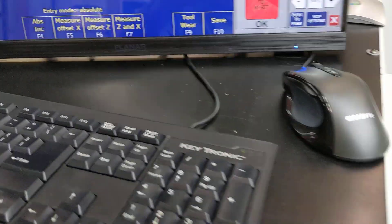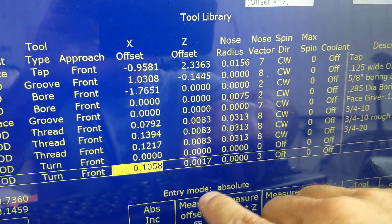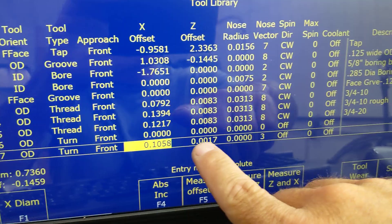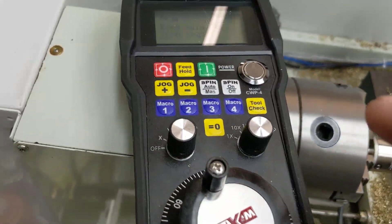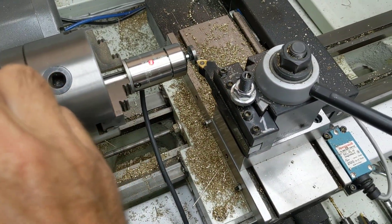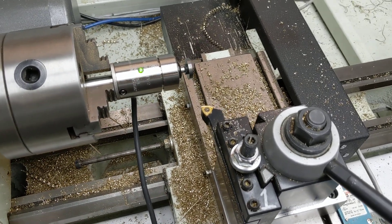Okay, that's all there is to it. I just set these two offsets — the X offset and the Z offset — both at the same time for tool 17. Now, to do the next tool, I would just jog the tool out of the way, use the MPG, change the tool, and run that cycle again for the next tool.